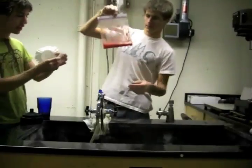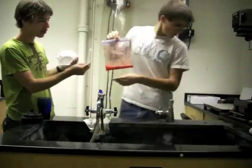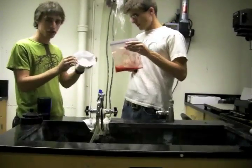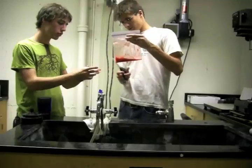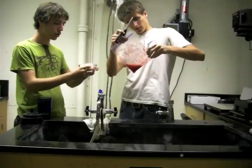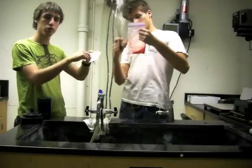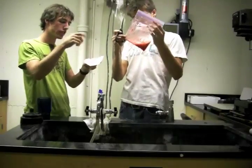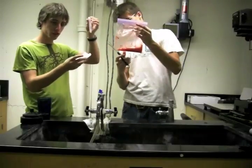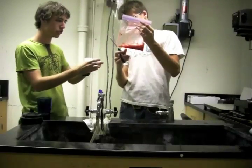Now we'll take what's called a centrifuge tube and make sure the cap's off. One of your partners will cut a little corner off the bag and then put it into the filter. Basically what we're trying to do here is filter out all the large chunks and get a nice fine liquid, filtering it through the filter into the centrifuge tube.